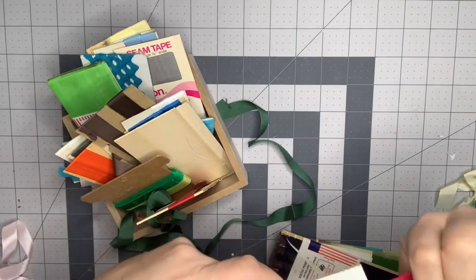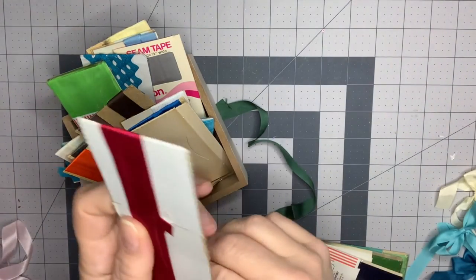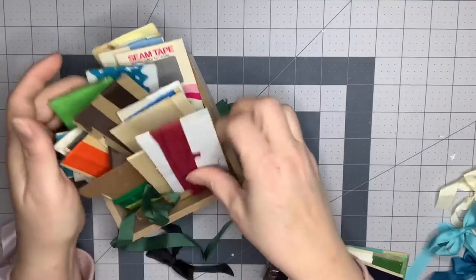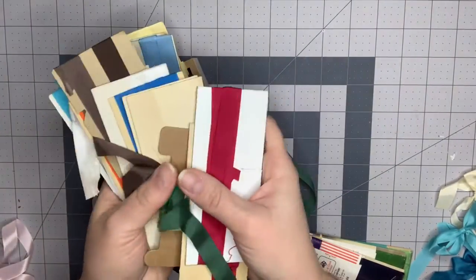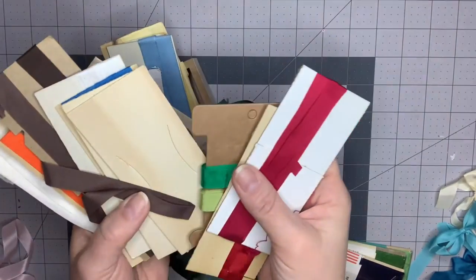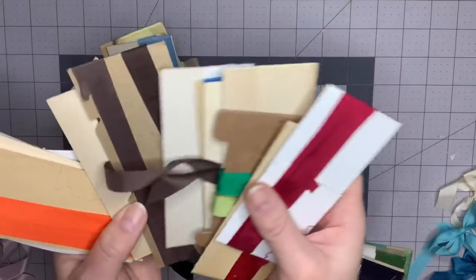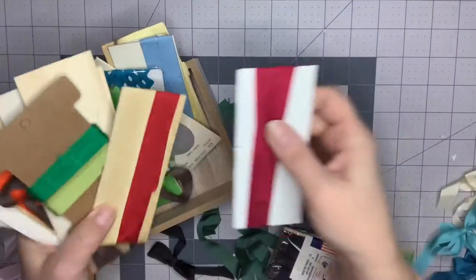I was actually at an antique store and there was a vintage sewing box there. I was going through it and it had all of these inside. I had bought a few other things, but I said I'm just interested in this — I didn't want everything in there. I asked what he would sell it for, and he said I could just have it. There's not a ton on each one, but this is what the vintage seam binding is going to look like.